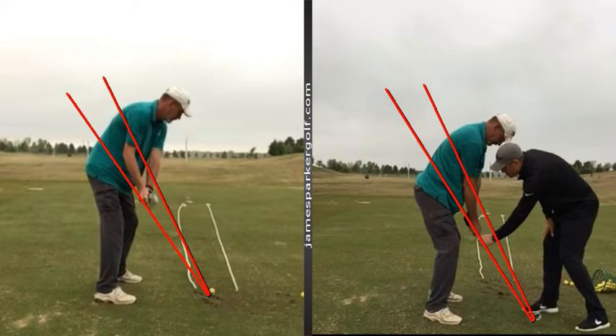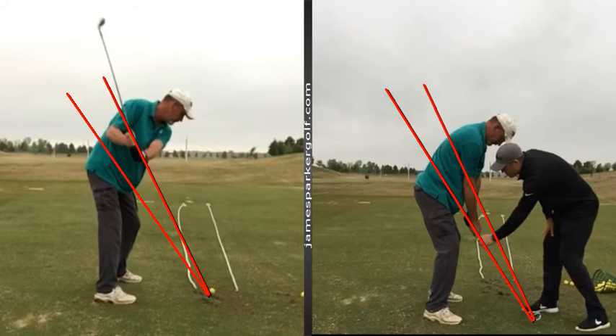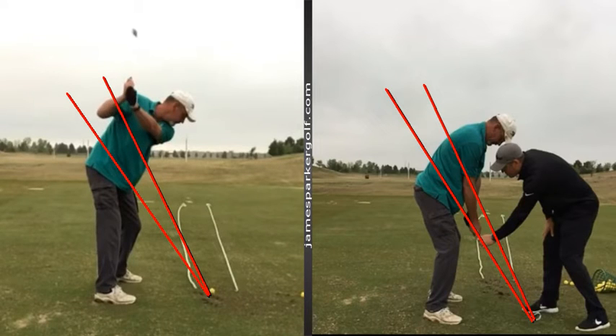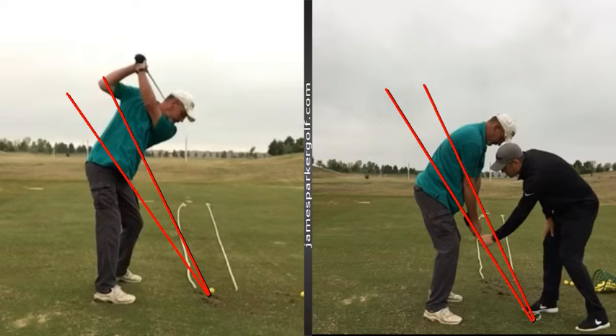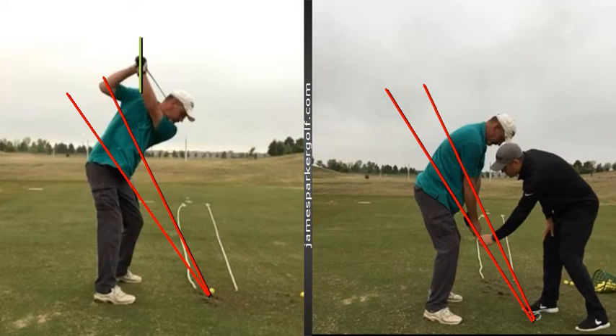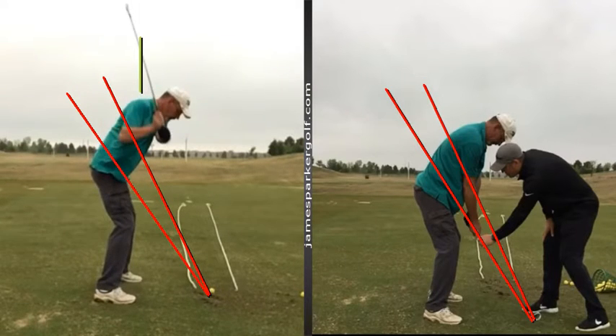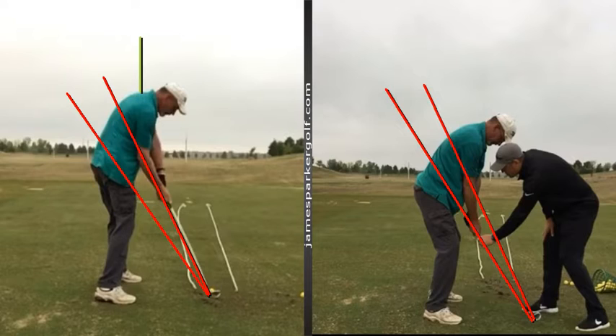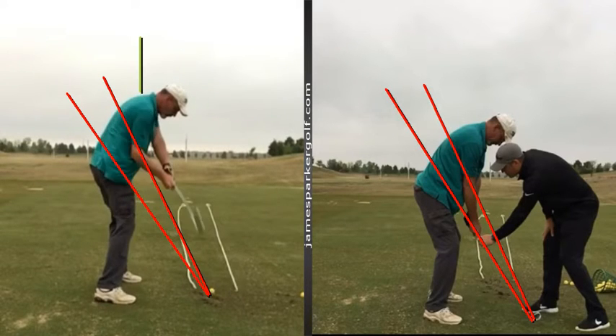On the backswing, we spoke about a decent sort of takeaway, but you can see how much that right arm is bending already. Then you get a little steep with your lack of turn, which we'll talk more about from the face-on view. You can see that right arm really starting to disconnect from your body at the top, with your hands being so high and kind of right on top of your right shoulder. All that disconnection with your right arm makes it very easy to start coming down over the top from that position — your hands are over your right shoulder and the shaft starts coming through your neck, over the top, affecting the path coming out to the right.